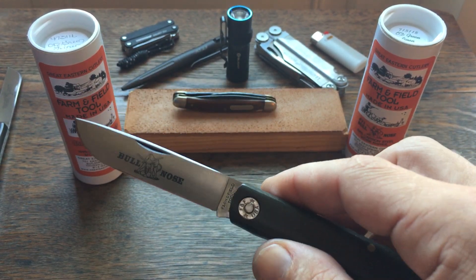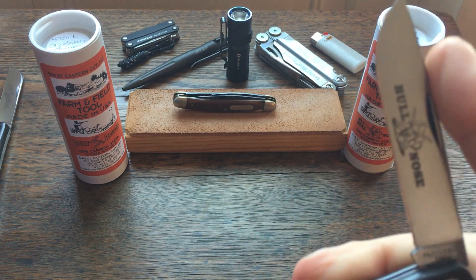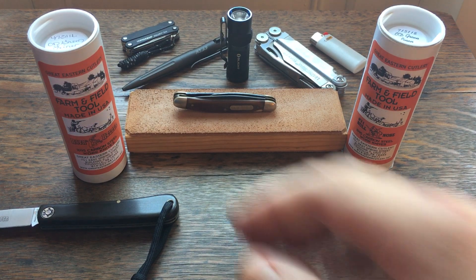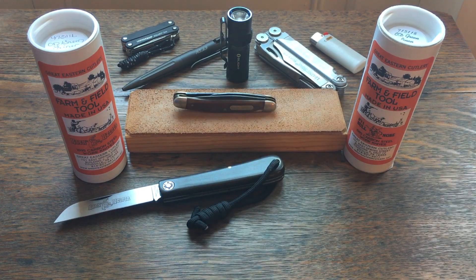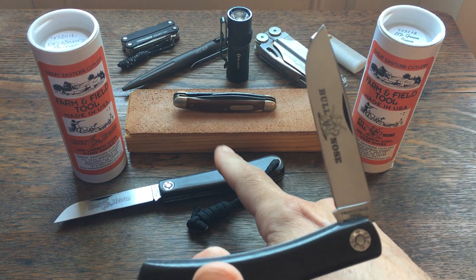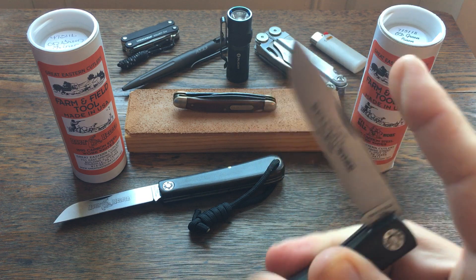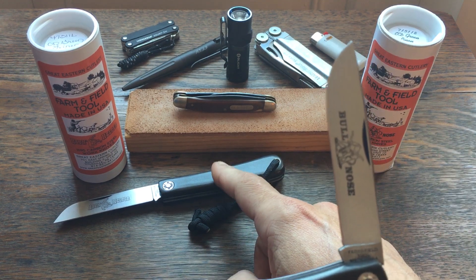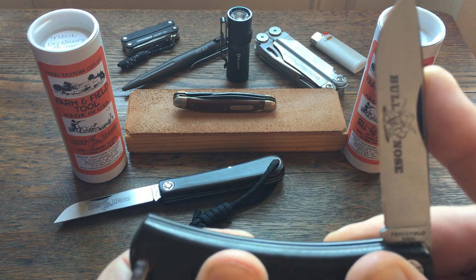There are two reasons I don't carry this one as much as my Hanging Helper. One is the blade shape — for me, the sheep's foot blade is just a handier blade shape, that's just personally for me. I also wish that this one had the strong pull like the 47, because on a knife I'm going to use regularly I'd like it to have a seven or eight pull. This one doesn't — it's like a five or six.